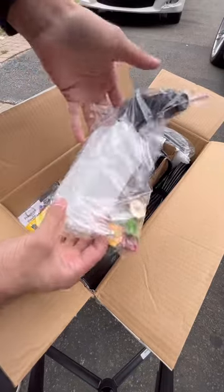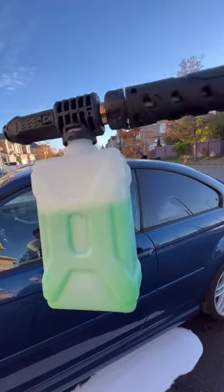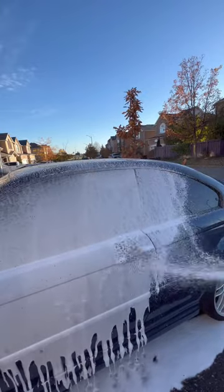Here's a comparison video on the foam cannon that comes with a pressure washer. As you can see, it screws directly into the gun, so it doesn't quick disconnect, and it also produces watery foam that quickly runs off the panel.